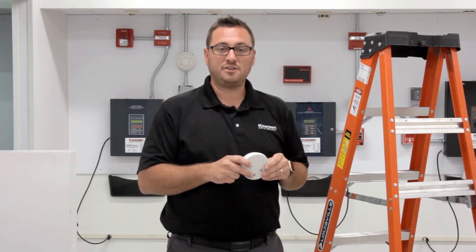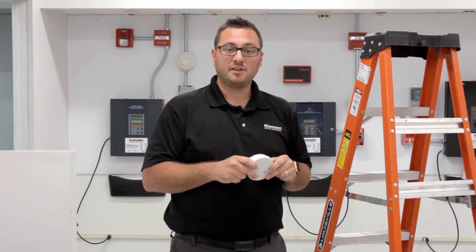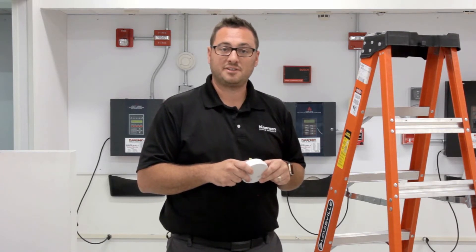Another good reminder is to change your batteries every six months. A good time to do this is when you change your clocks for daylight savings time.